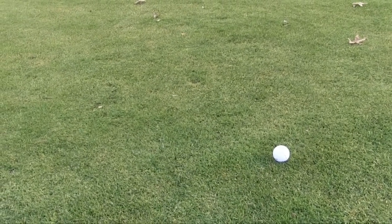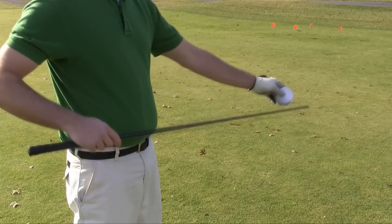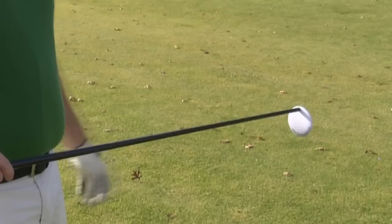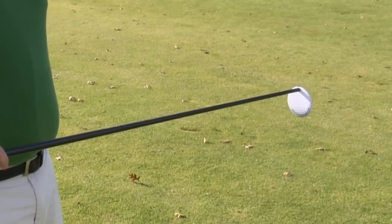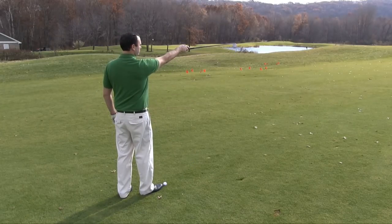Stand directly behind the golf ball you intend to play. Attach the fairway target to the fairway club. The magnet within the fairway target will hold it in place. Aim down the fairway where you intend your golf shot to go.